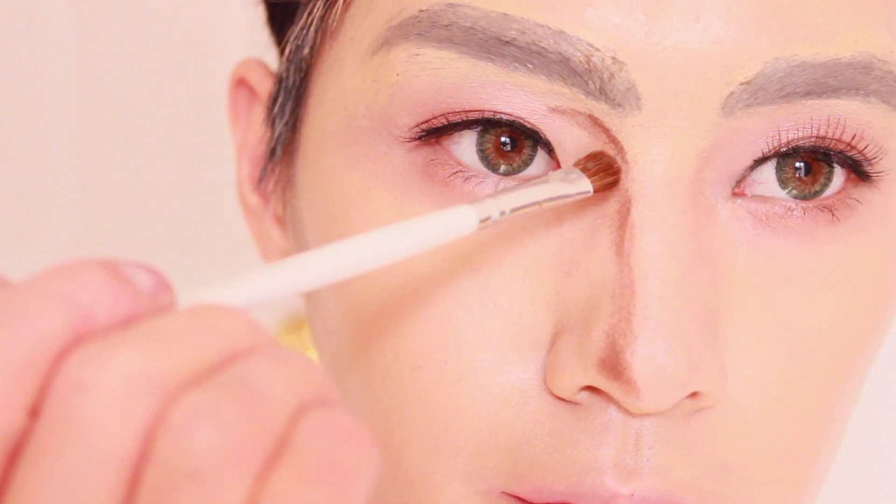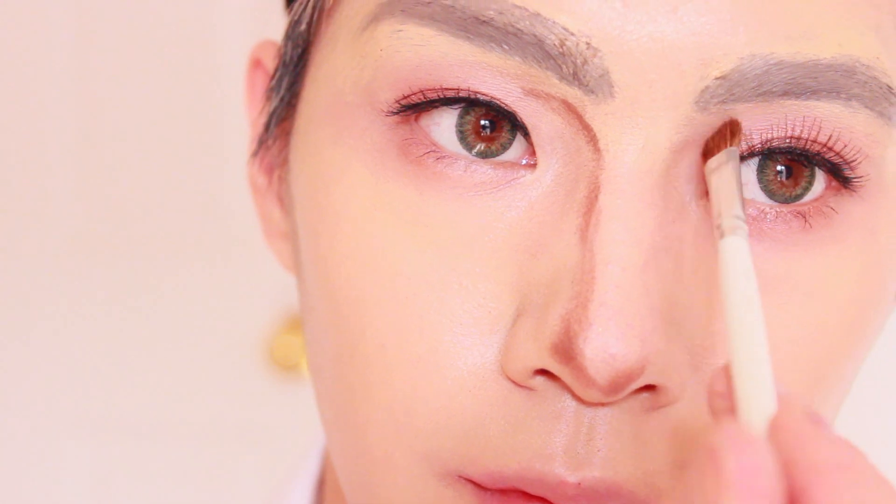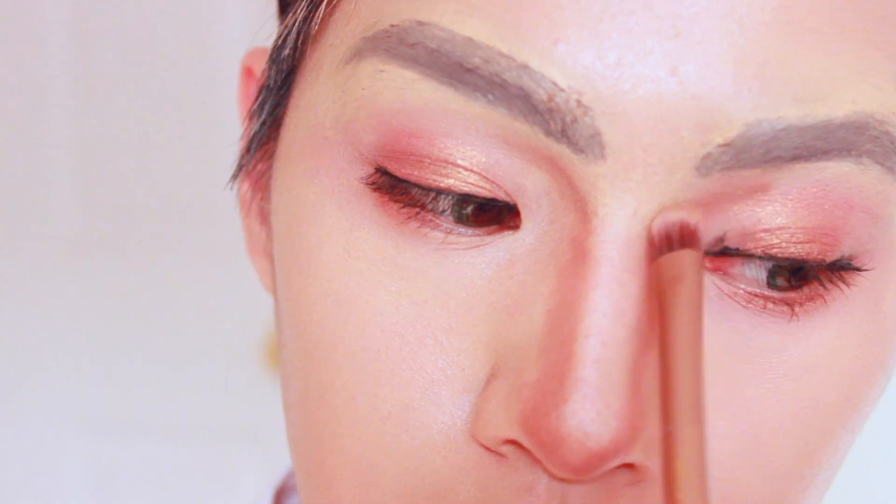Next, contour the sides of your eyes starting where your nose bridge begins to the corner of your eyes. In the end, I decided to soften the shade with another brush and blended the contour inwards.